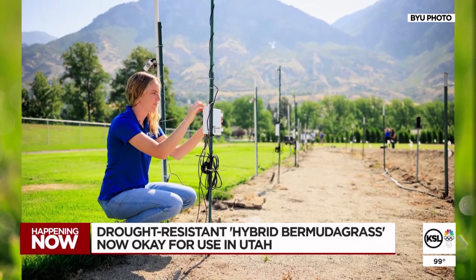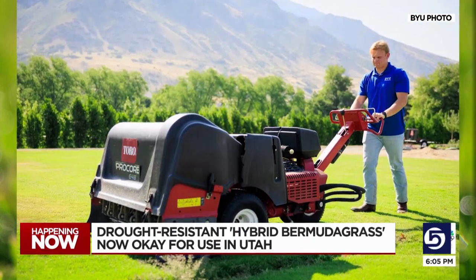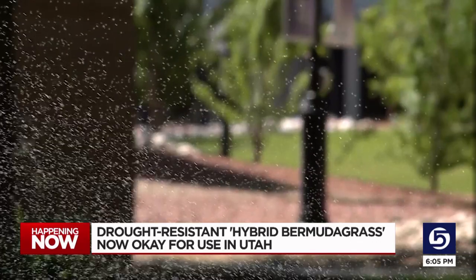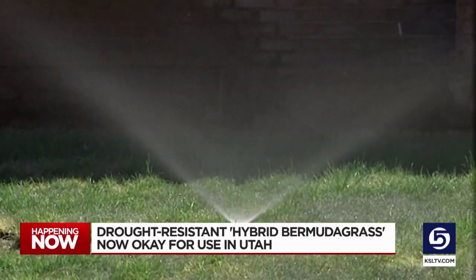The only way to get it established is to use sod or plugs or sprigs. After extensive testing between hybrid Bermuda grass and the commonly used Kentucky bluegrass, Professor Hopkins and students found a key difference: Kentucky bluegrass started to wither within days of no watering, while the hybrid plant went six weeks before it started showing signs of stress.